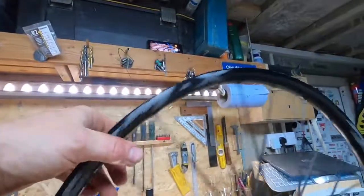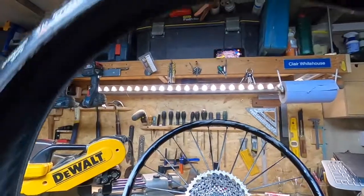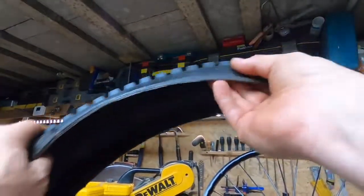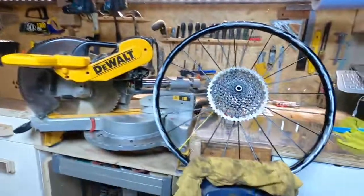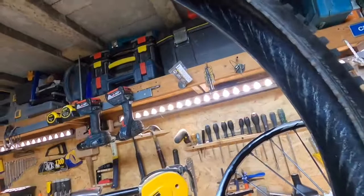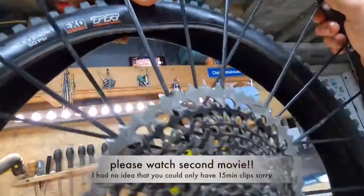Another important thing is your wheel's drive direction. If you've got a directional tyre, you need to pay attention to the tyre pattern. Search the sidewall of your tyre for a rotation arrow — the Maxxis ones definitely have this. Make sure your arrow points the same way your wheel drives.